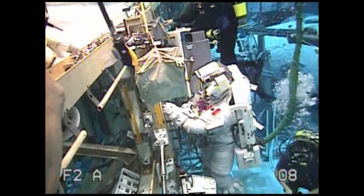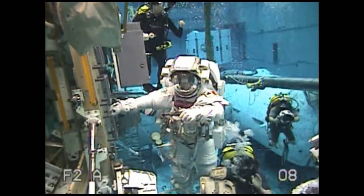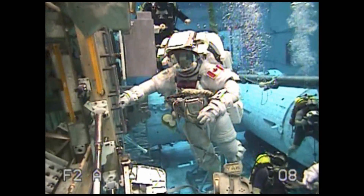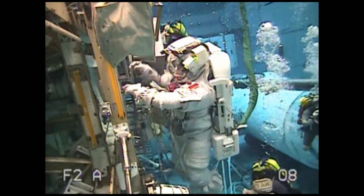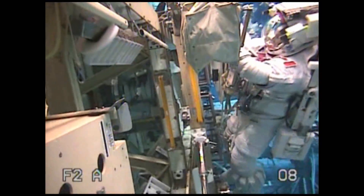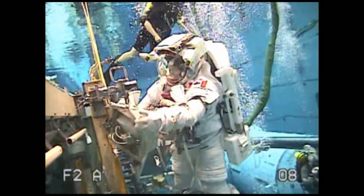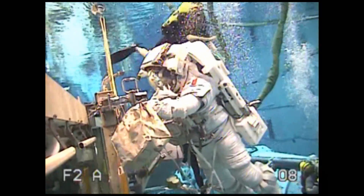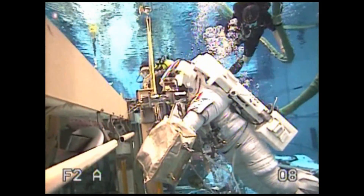I can see you get swapped out, but you are there to assist as required. The first tool on the list is for the torque multiplier — I'll make sure that's easy to be available. Takuya, now that the APFR is set up.